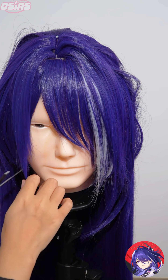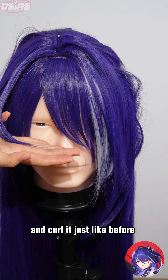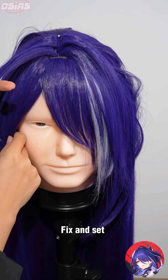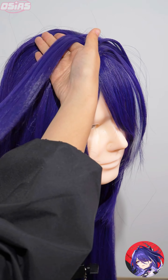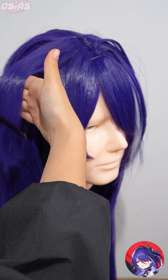Don't forget the bangs on the top. Trim the wig and curl it just like before. Fix and set.